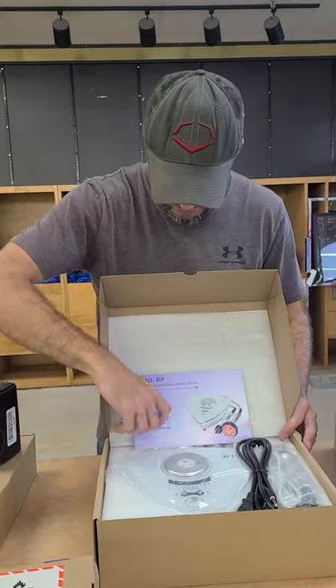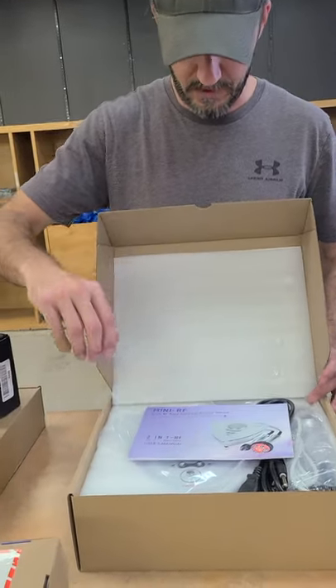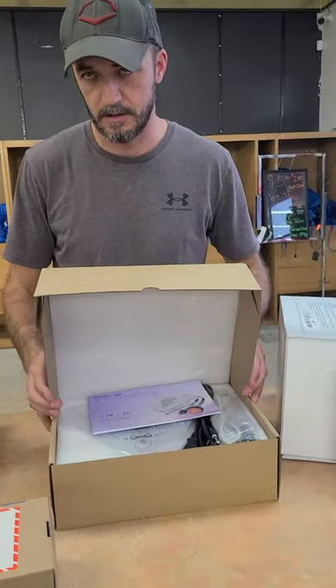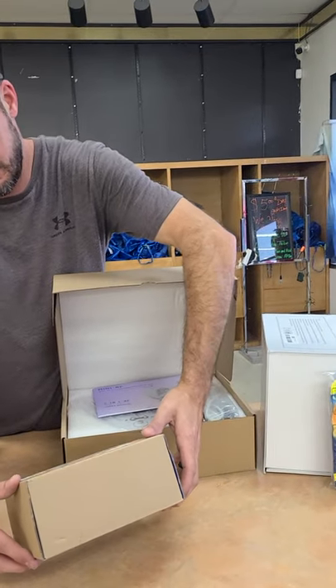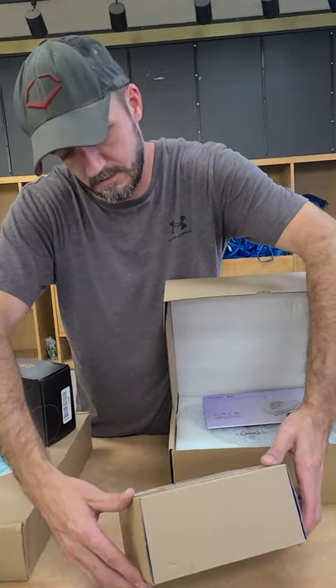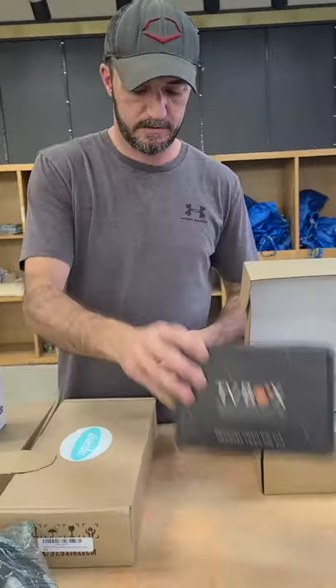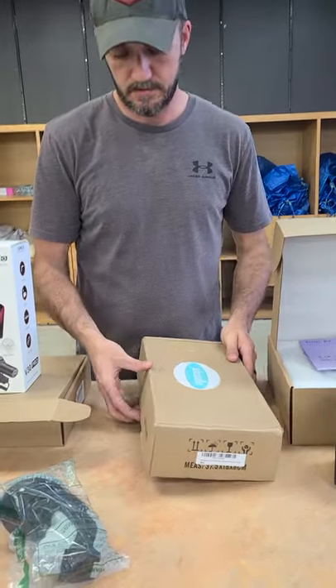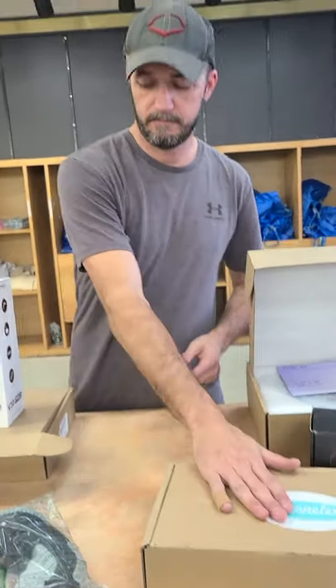This is a face and body beauty device — I forget exactly how much it was, over a hundred I don't remember. CPAP cleaner. TV box — Verizon, it's taped up. Verizon cell phone signal boosters.